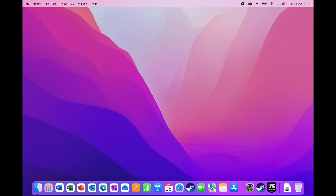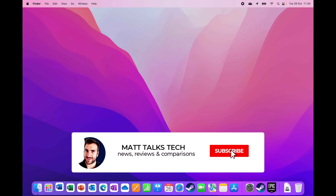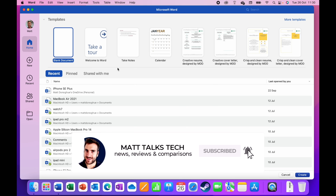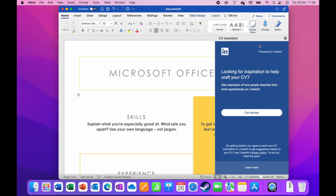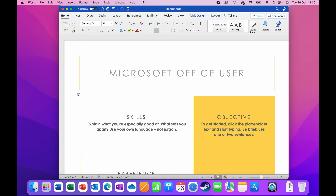It'll take a little longer because it's the first time opening, but there we go — here I am in Word. I'm opening this Quick CV template. I noticed something interesting: the mouse actually goes behind the notch, but it still registers as a full screen. You can't actually see the notch, which is clever.